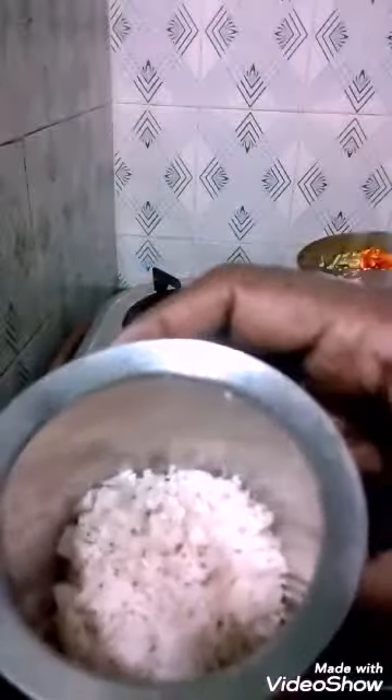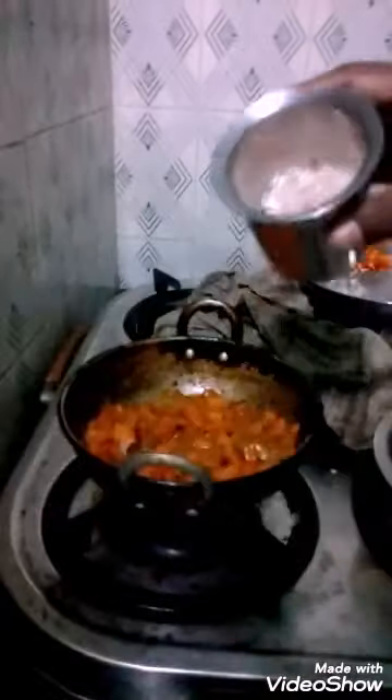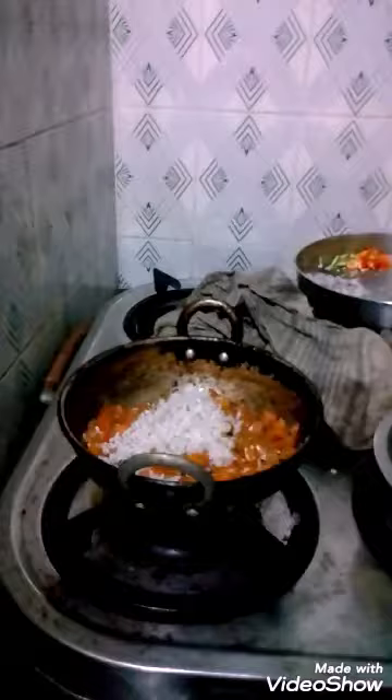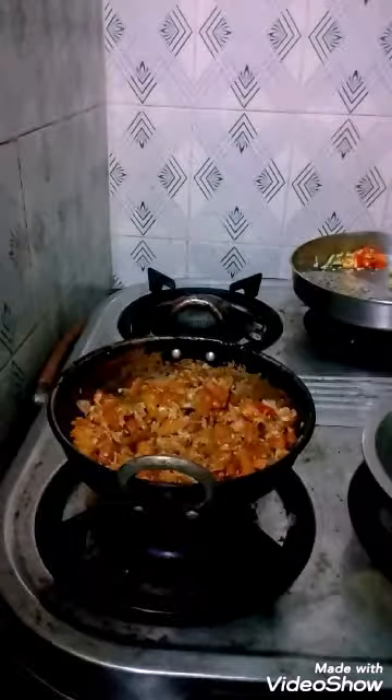Then a quarter tumbler of grated coconut is added and it is mixed very well.